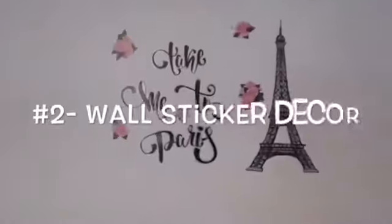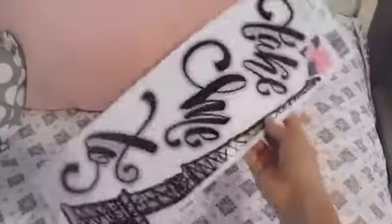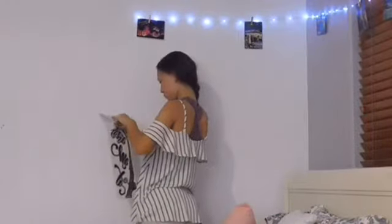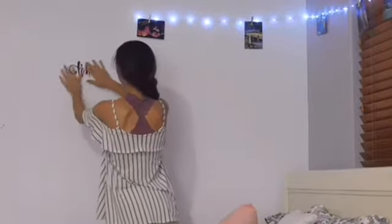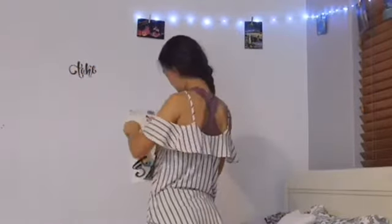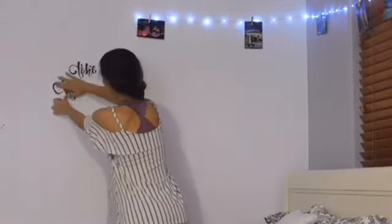For the next room decor, I decided I wanted a beautiful sticker on the wall. I bought this Paris sticker and I just stuck it on the wall. One important thing is to wipe down your wall to get off all the dust so the stickers will stick better.